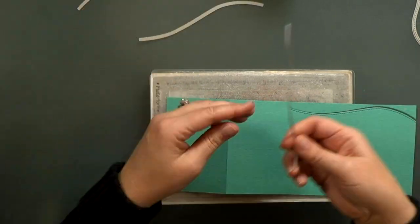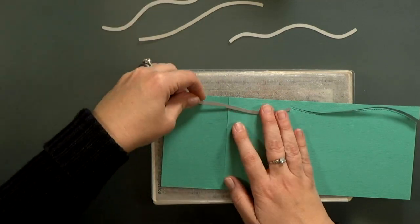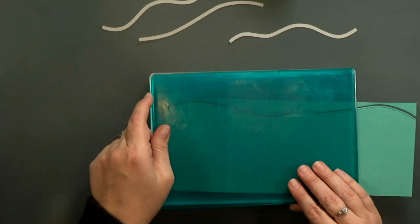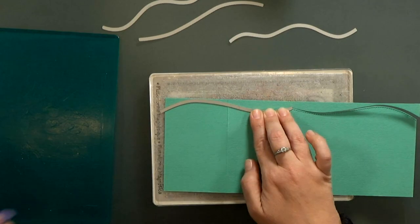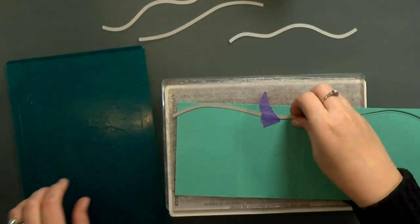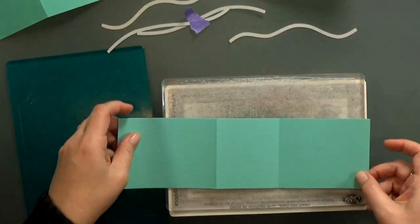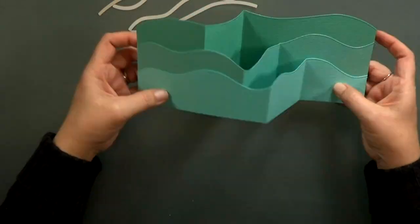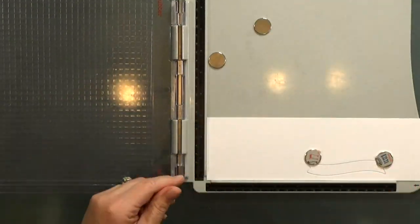And then I'll run it through the Big Shot. I ended up using that same die again, but I switched it up on the other two a little bit. Once I get this one cut out, I'm going to repeat the process on the other two, make sure they all line up nicely, and then I'll start my stamping.